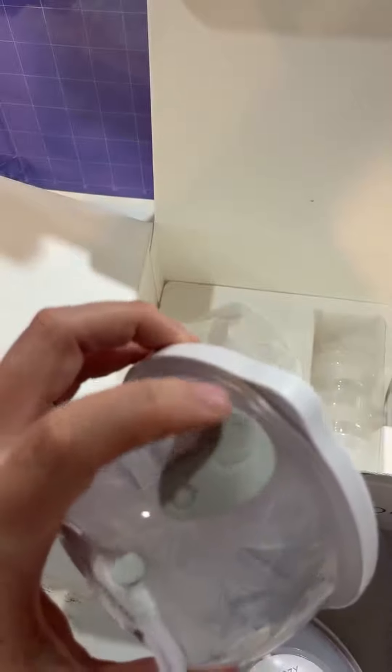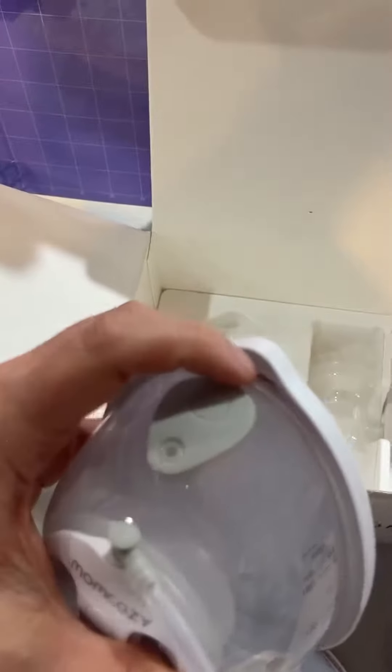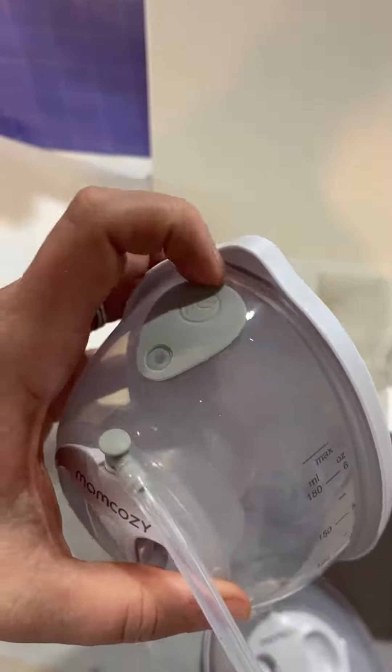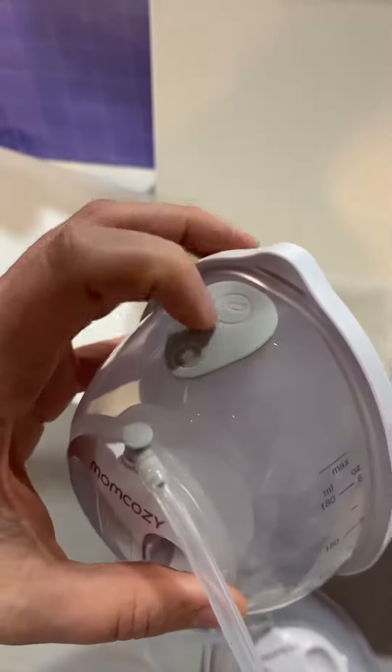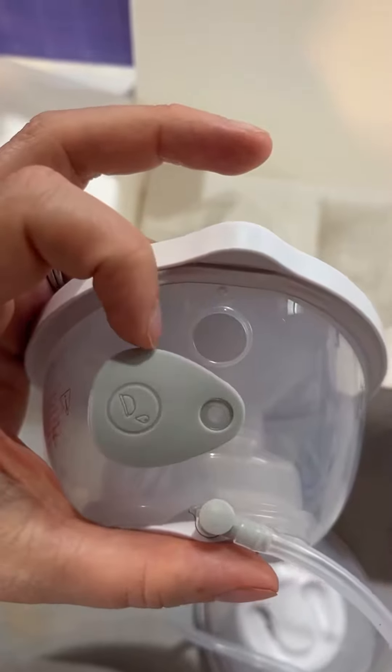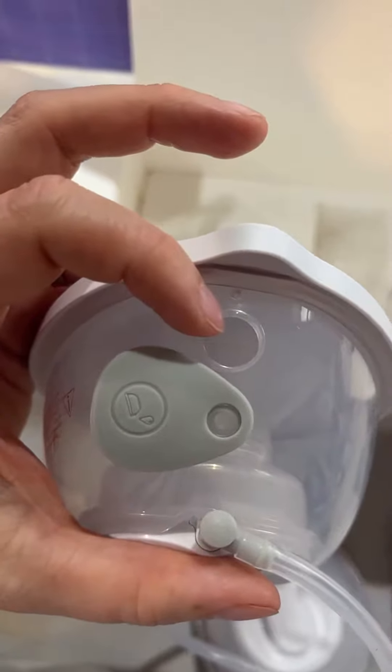One really cool feature is in order to actually empty the milk — instead of taking all of these silicone and plastic parts apart to actually get the milk out, there is a dropper here. It opens up like so, and you can actually empty the milk through this hole.